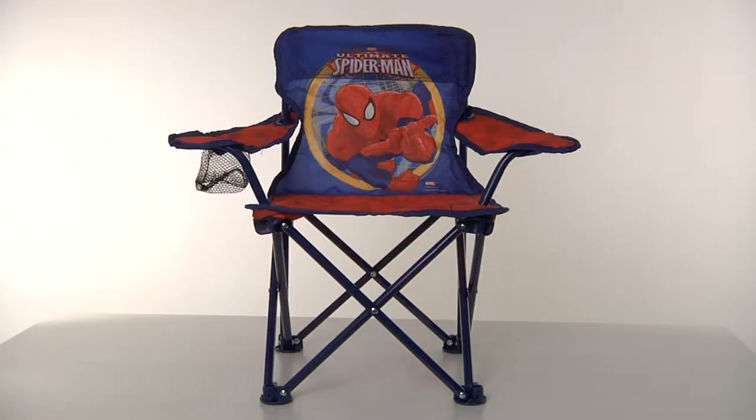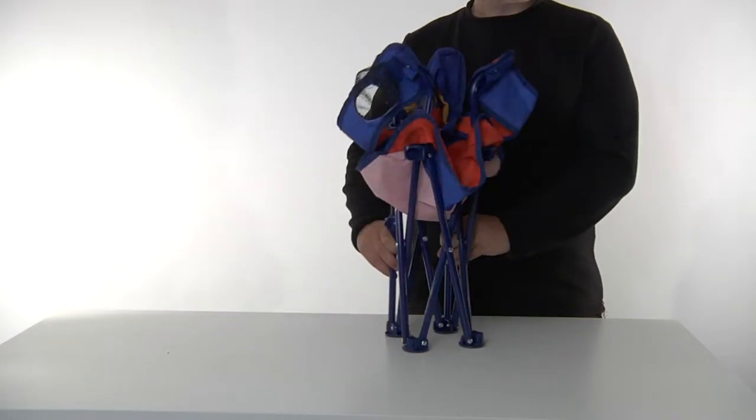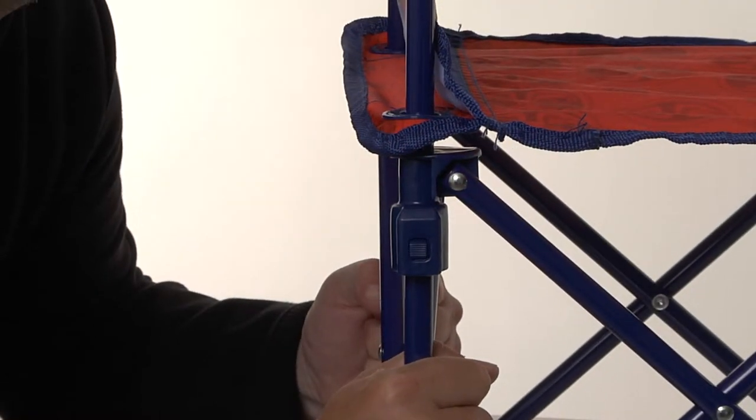Kick back and relax with the Spider-Man Fold and Go Chair from Jax Pacific. Easy to unfold, the chair is designed for durability and safety with sturdy metal tubular construction and patented locking mechanisms.